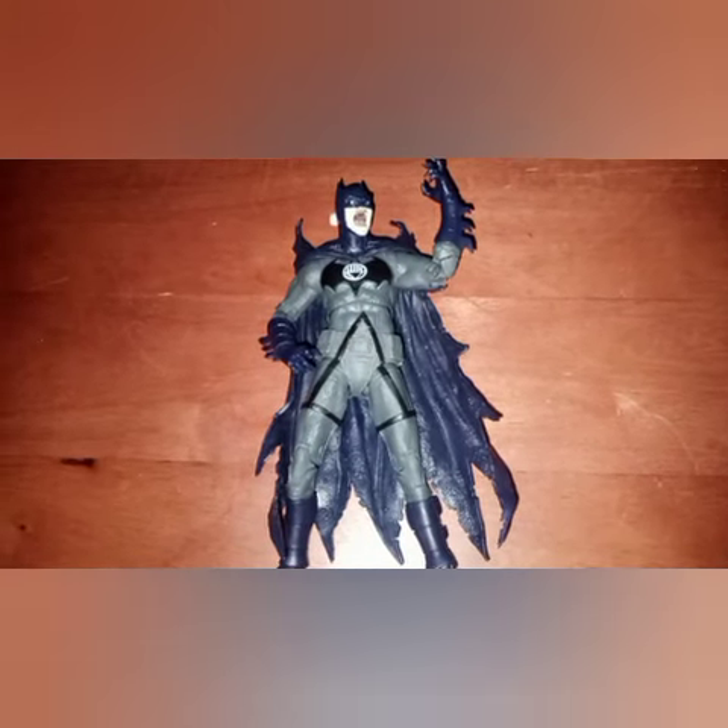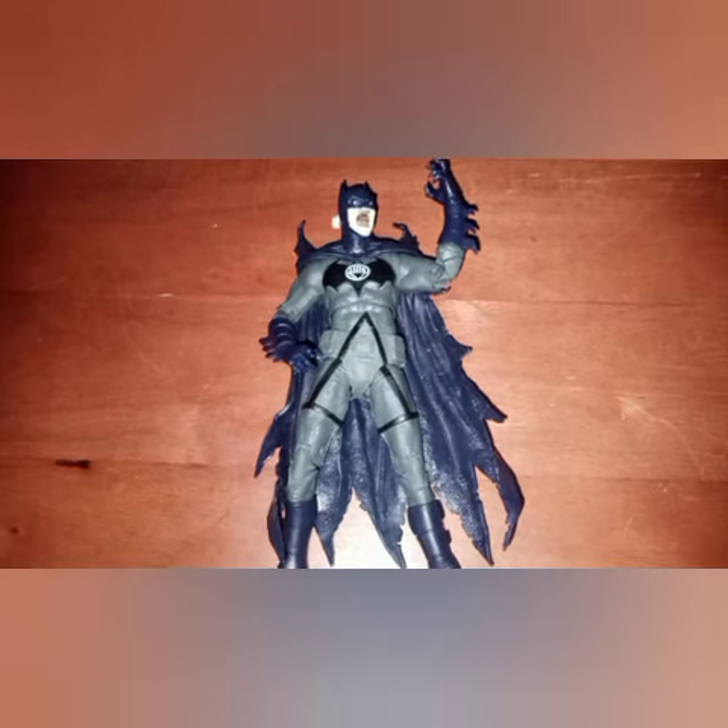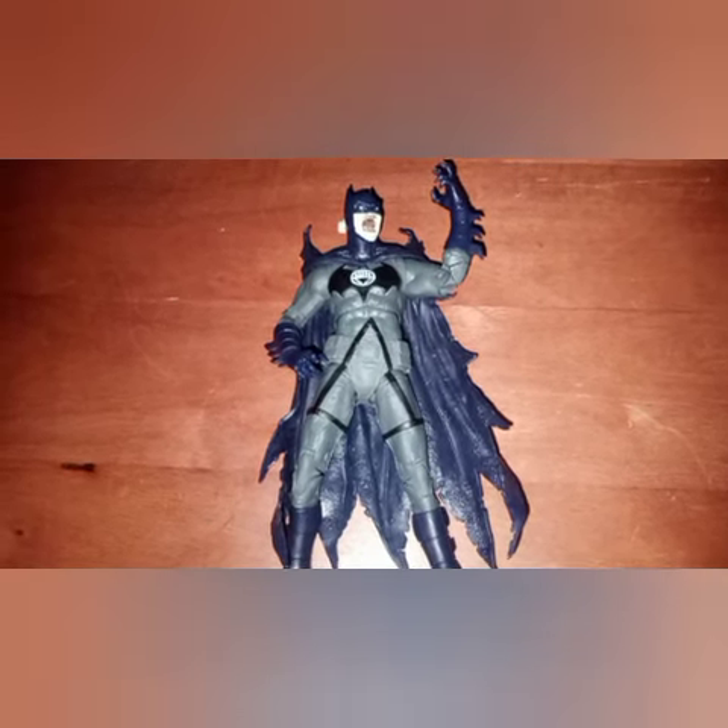Hello everyone and welcome back to Comic Beyond. In this custom figure video, what we're going to be working on is Batman from Blood Rain, the Elseworld comic.